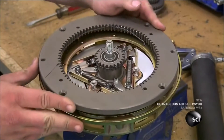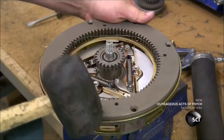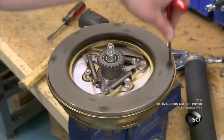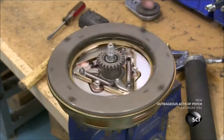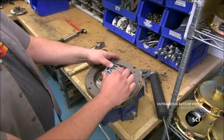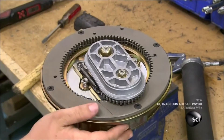The next part is a large ring with more gears inside it. He hammers and then screws it in place. He spins the assembly again to confirm it's functional, then installs the final two gears on the end of the shaft. This completes the core of the zipline brake.